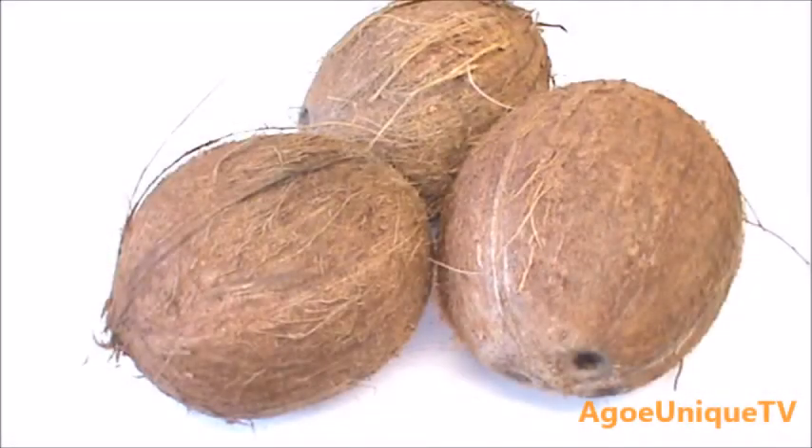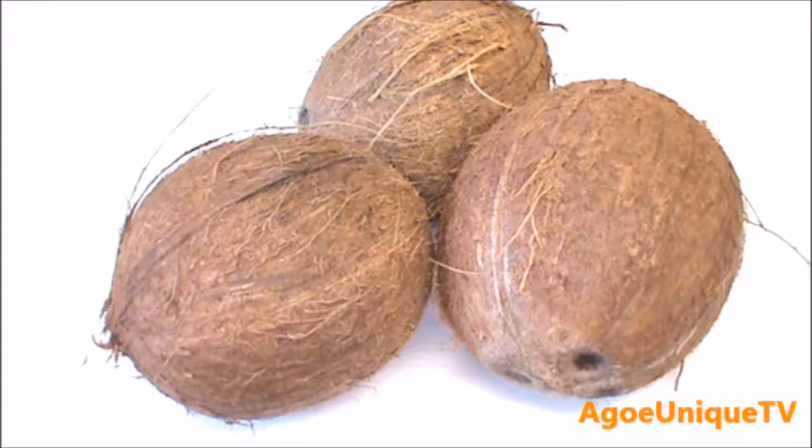Hi Ego Unique lovers, good day to you all and thank you so much for joining me today. On today's video I'll be sharing with you how to extract coconut milk from coconut. You can use coconut milk in so many dishes like curry, coconut rice, or any other dish you choose.